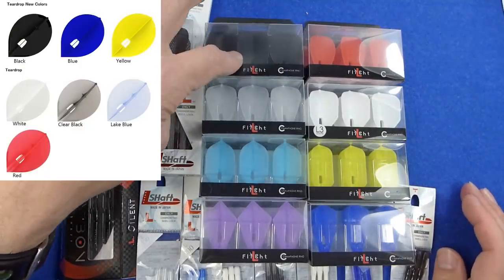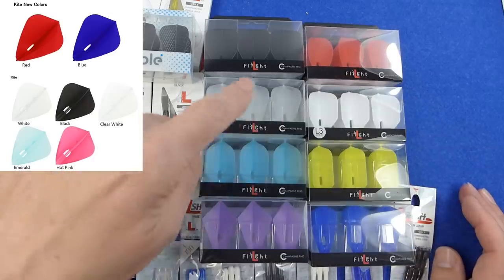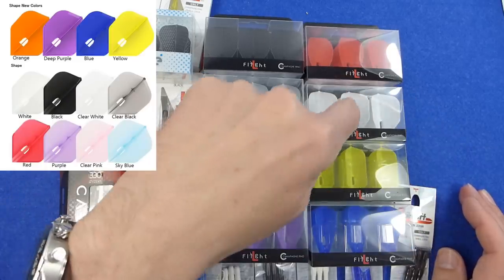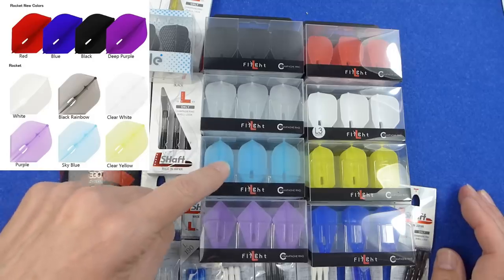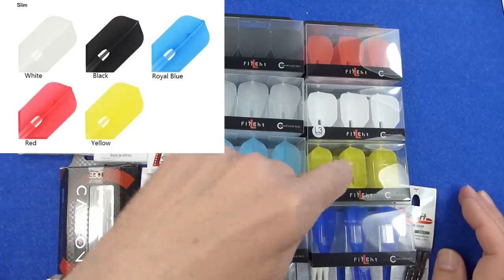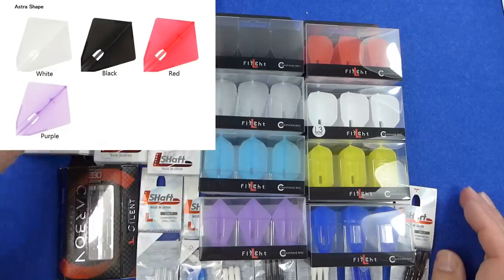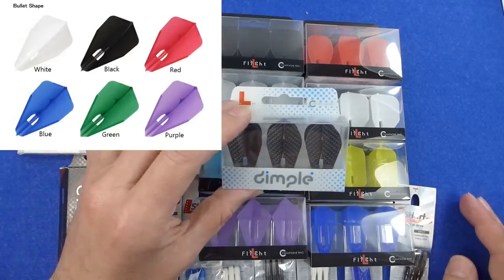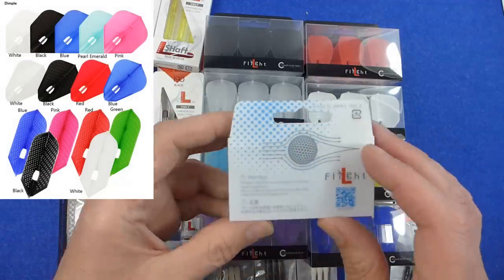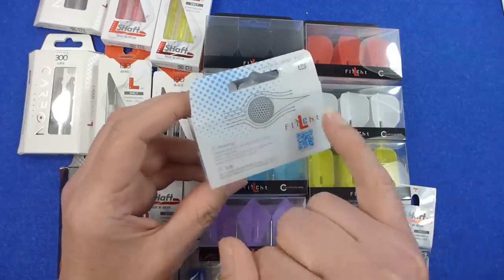What I have here: I've got a standard shape, I've got the teardrop or pear shape, I've got kite, that one's just called shape, that one's called rocket, that's slim, that's astra, that's bullet, and I've got the dimple flight in the fantail. There are a few in the dimple range, and that's kind of like what you get on a golf ball — the little dimples.